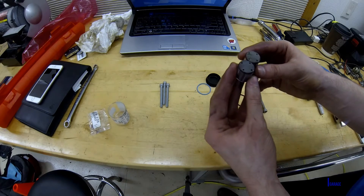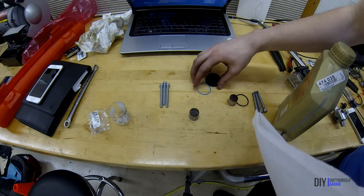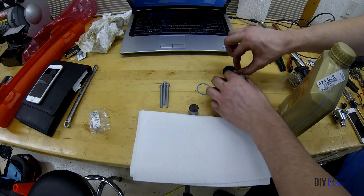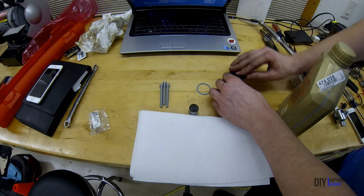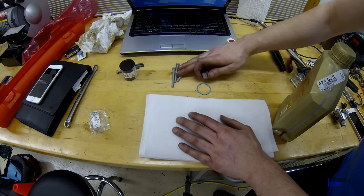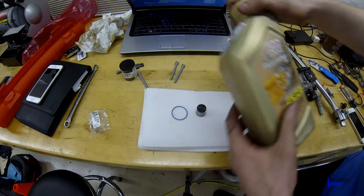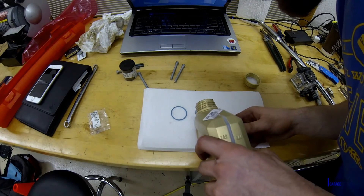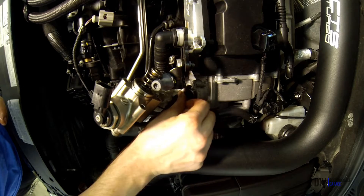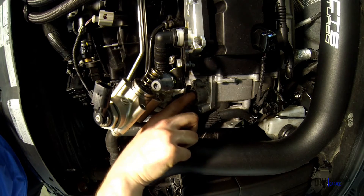Comparing the old and new follower, it really doesn't look like there was too much wear, but since I had the new part, I reinstalled the new one. When you reinstall the new cam follower, you want to make sure that it's covered with engine oil to avoid the follower and cam lobe riding on each other dry. Similarly, if you are replacing the high pressure fuel pump o-ring, which is recommended, you should lube that up as well. Now we can insert the cam follower, install the new o-ring, and reinstall the high pressure fuel pump.